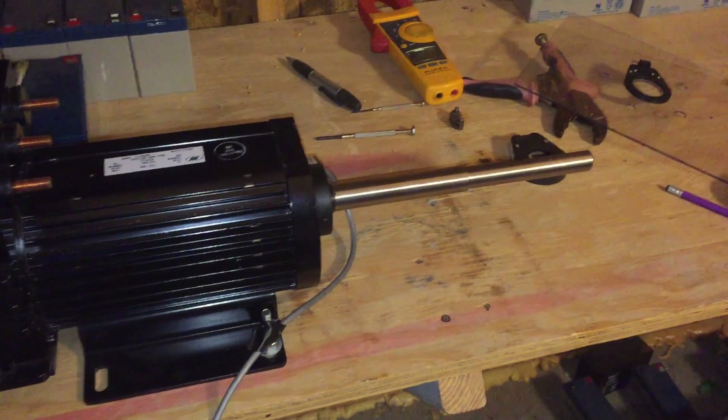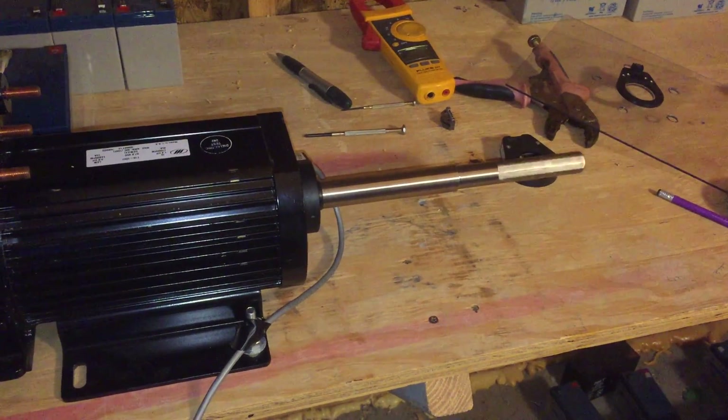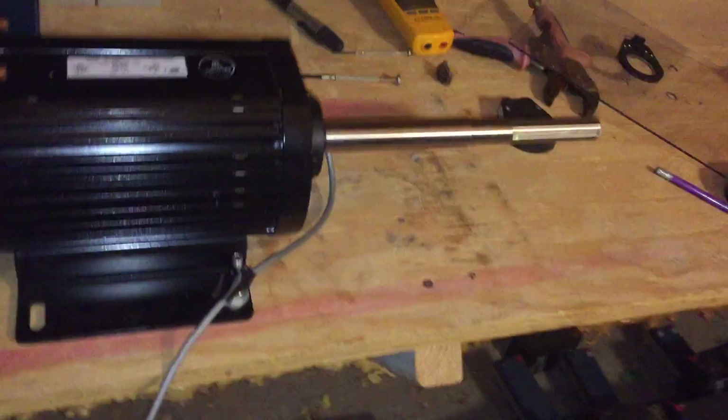Let me twist the throttle. Positive direction. Here's just barely a little bit of throttle. I'll give it a little bit more. Crank it up.